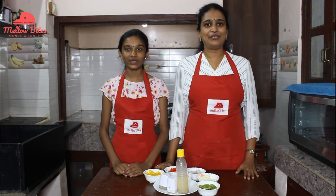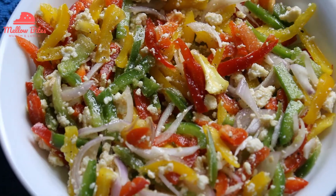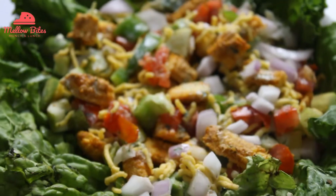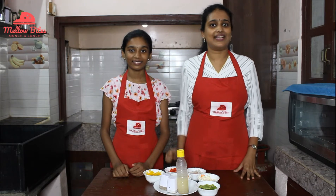Hi ladies, welcome to Mellow Bites. I'm Poorna and I'm Deepa. Salad is so refreshing and healthy that it can be had any time of day. Today we are going to see vegetarian salads.